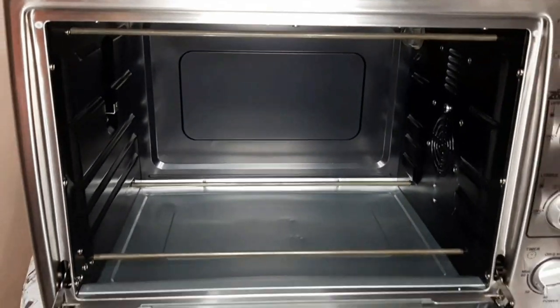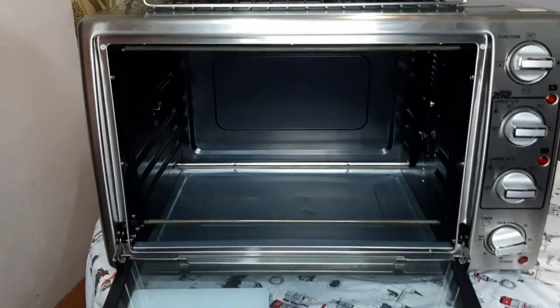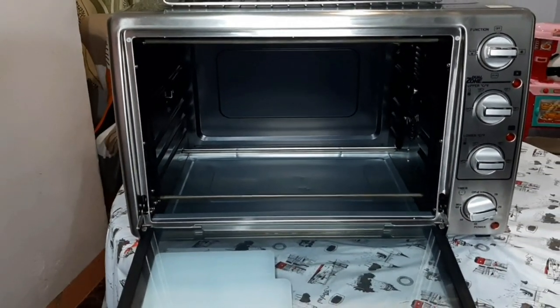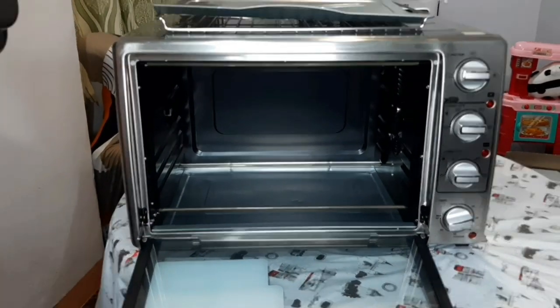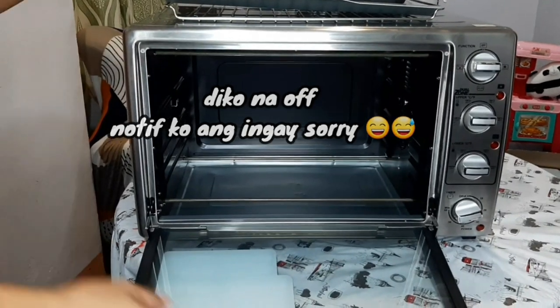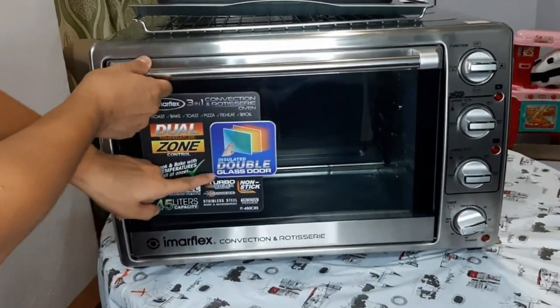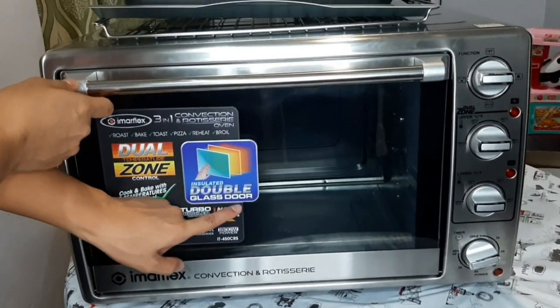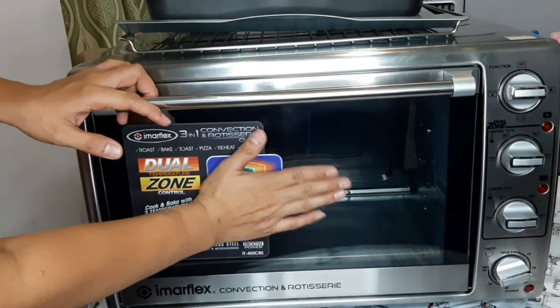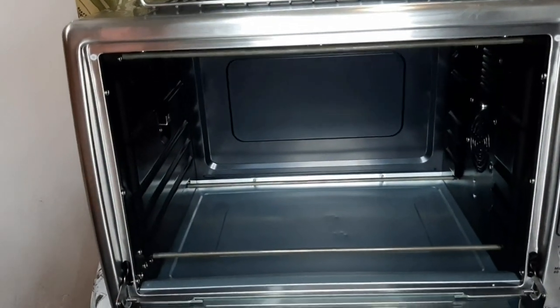Pag bumili kayo ng oven, ganyan guys — kailangan i-start natin yan sa pinakamahinit na function. Normally, uusok talaga yan para matanggal yung amoy tsaka yung stock niya. Ano pala? Dual glass door. Sabi nga dito, insulated to double glass door. So, pag ginawakan natin ito, malamig yan — hindi tayo makapapasu dyan kasi sinasalun nito lahat yung init.